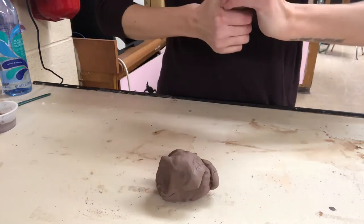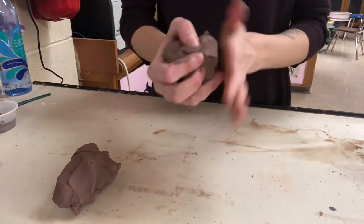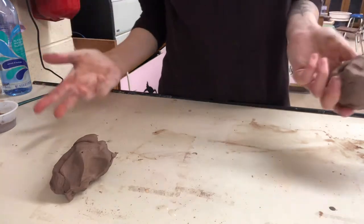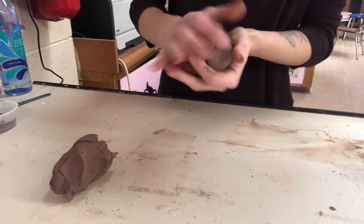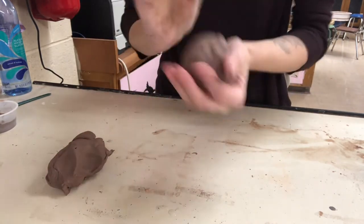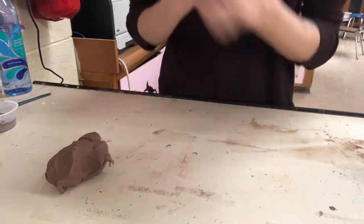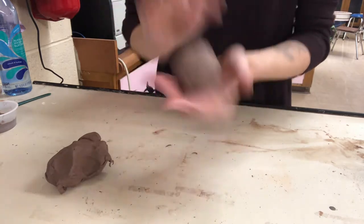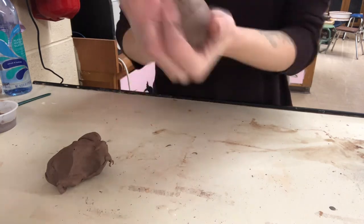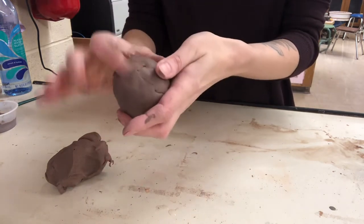I showed you a quick video on Friday, but I want to really go over pinch pots — they seem really simple but sometimes they're a little more difficult. Try to get even amounts of clay and just bounce it back and forth between your hands. A lot of times people want to compress the clay to get rid of any little air pockets in it and smooth up some of these little creases as you go.